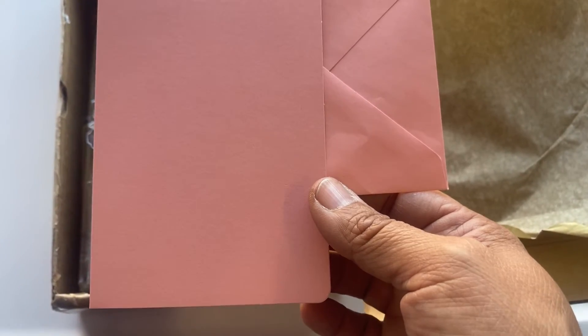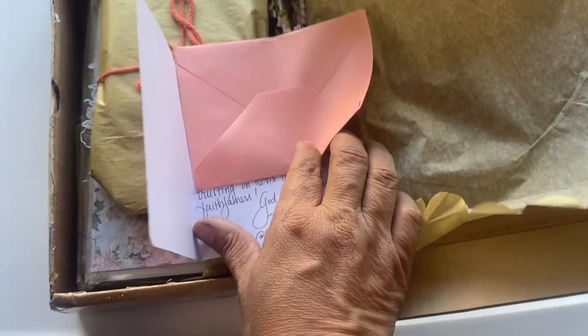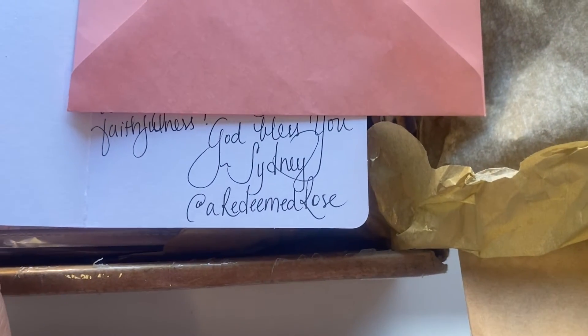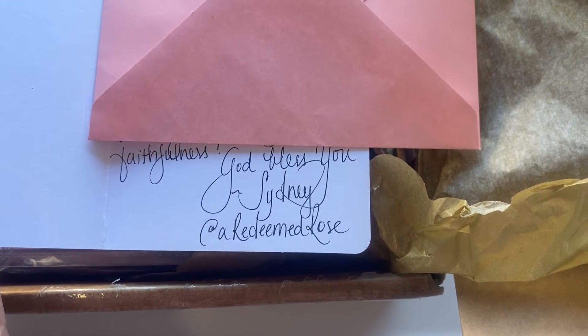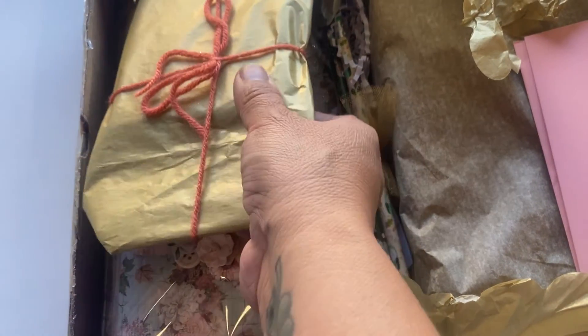It's kind of in between a peach and a light pink. Her writing is beautiful — let me show you. This is what her writing looks like, and there is her Instagram. Isn't that just beautiful writing? I already went ahead and read the message.